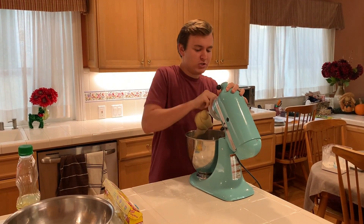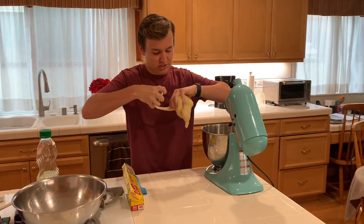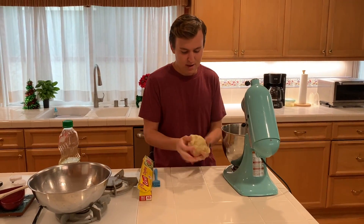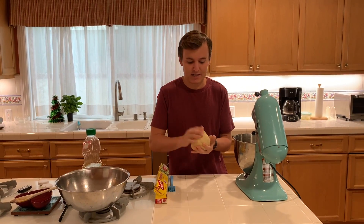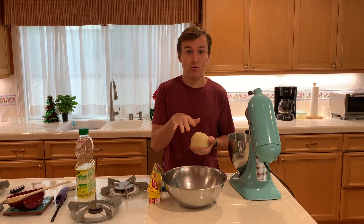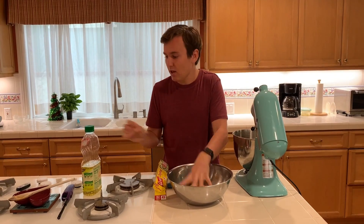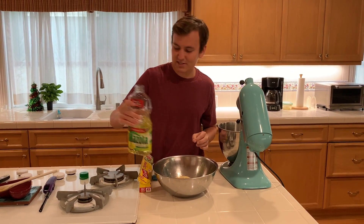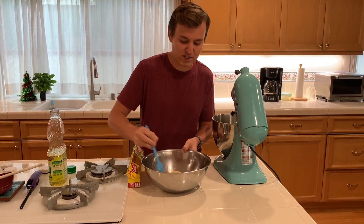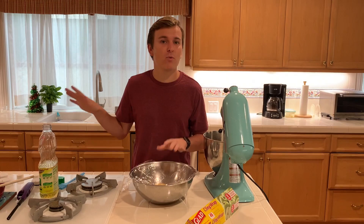That looks great. I'm going to remove my dough hook — this is exactly what your dough should look like. You can put a little bit of flour on there just so it's not super sticky. We are going to need to let this rise for about an hour, and then we're going to let it rise again later. I'm going to plop that inside of a bowl with a little bit of oil so we don't get that weird crust on top. I'm going to cover this with plastic wrap, put this in a warm spot where there's no draft, let it rise for an hour, and I'll check with you in a little bit.